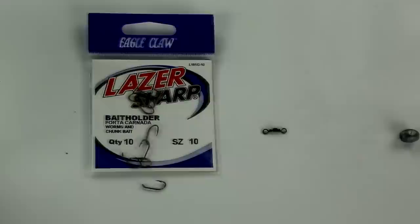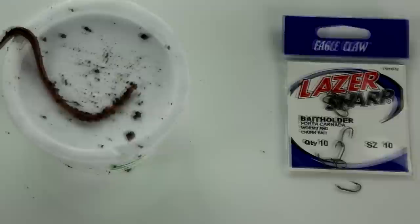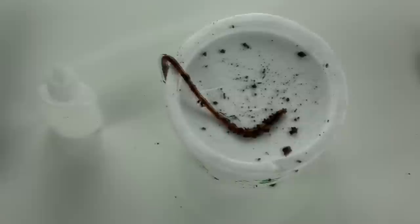Here are the items you will be needing: two to four pound fishing line, one sliding egg sinker between a sixteenth and quarter ounce, one size 12 swivel, and one size 12 bait holder hook from Eagle Claw.